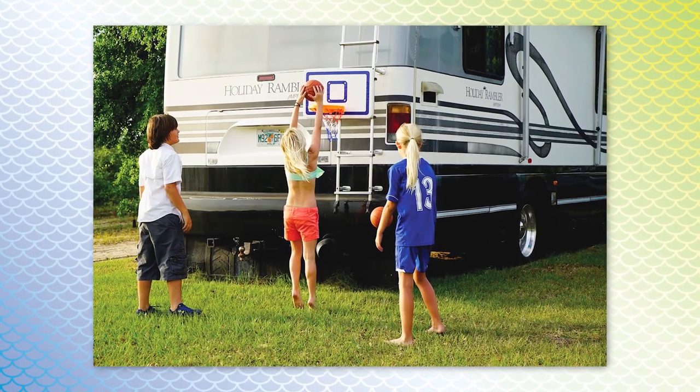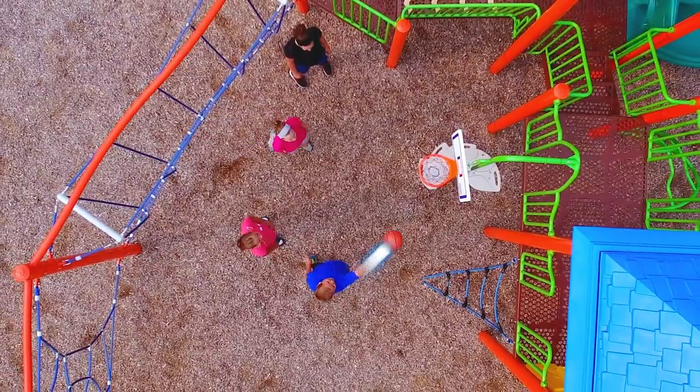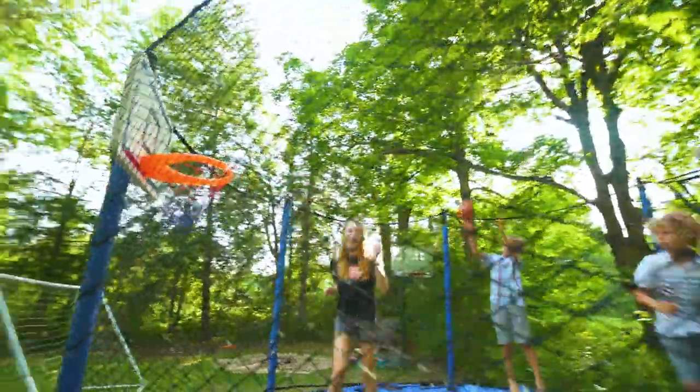In your office, at the beach, at a campsite, at a tailgate party, on a playground, and even on a trampoline.